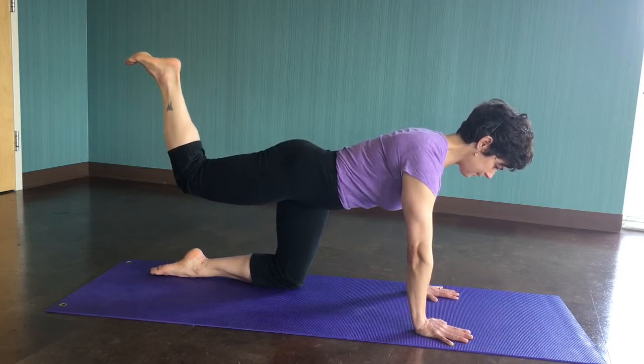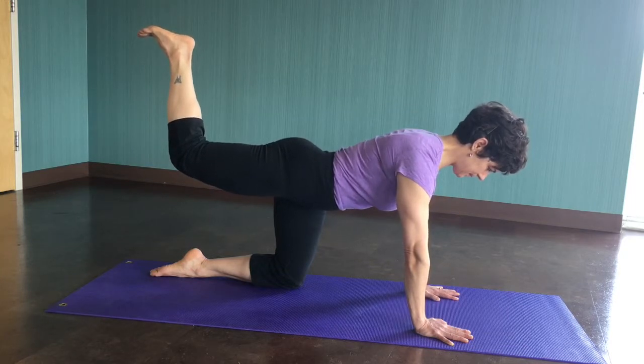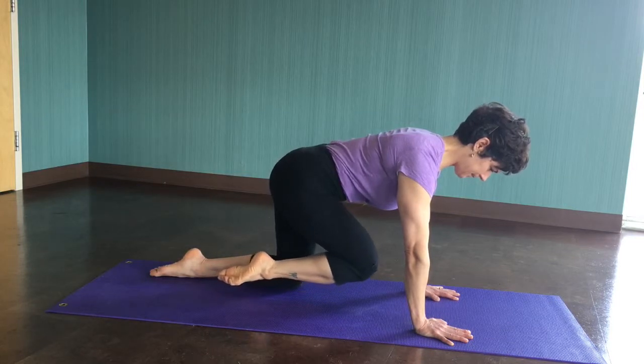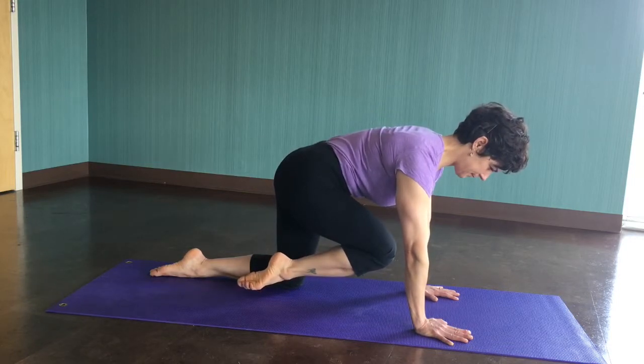See if you can get a little bit more range and extension without moving your back. Then sweep through to bring your knee back to the left wrist, maximally trying for as much flexion as you can without moving the back.